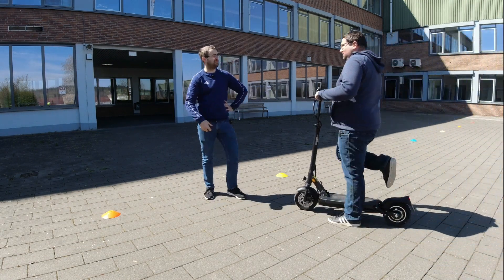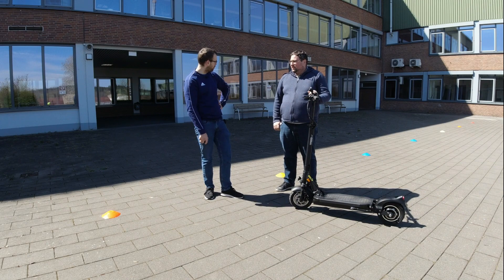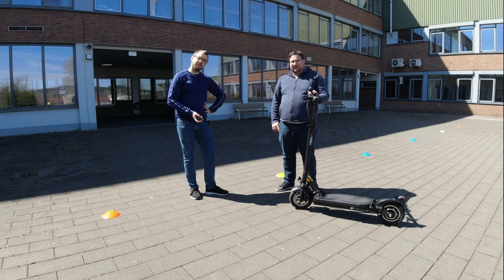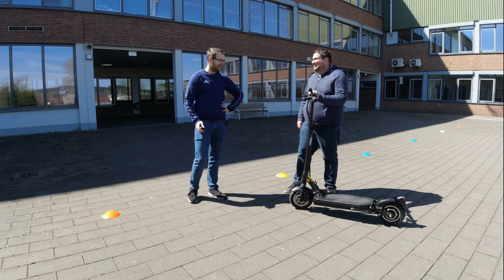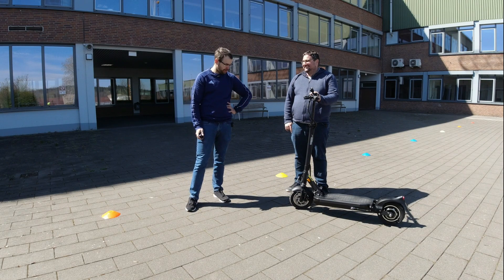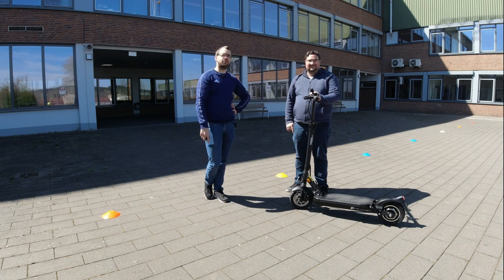Mir hat es echt gut gefallen. Ich habe gedacht, weil er so schwer ist, würde er nicht so gut um die Kurven kommen, aber hat mich doch überrascht. Also mit Vollgas würde ich jetzt hier nicht rumfahren, aber ich sage mal, man kommt schon dahin, wo man hin will. Ich habe Vollgas gegeben. Ich finde ihn gut, macht er echt klasse. Also ab zur nächsten Kategorie.